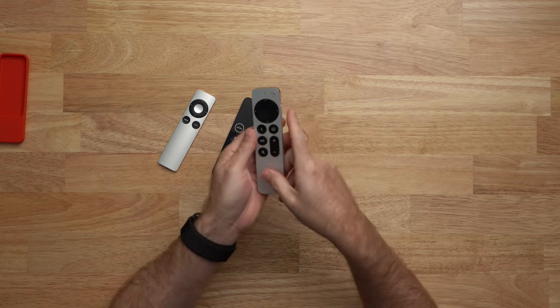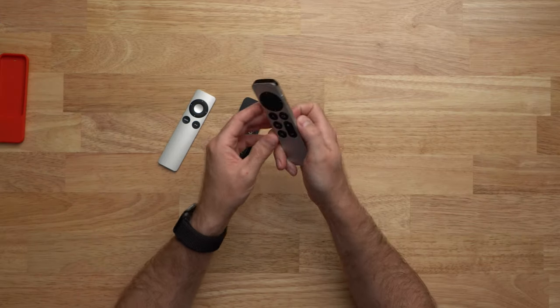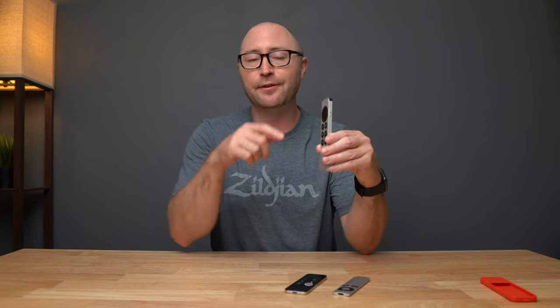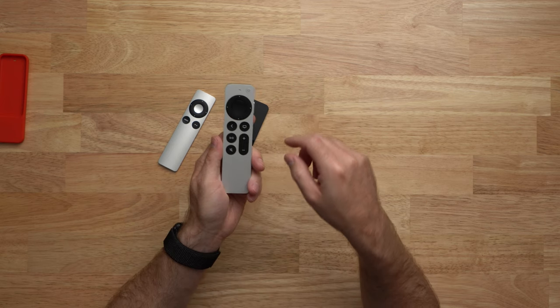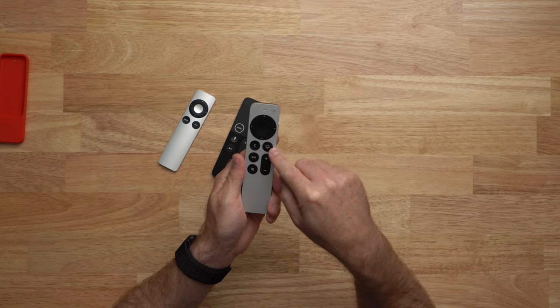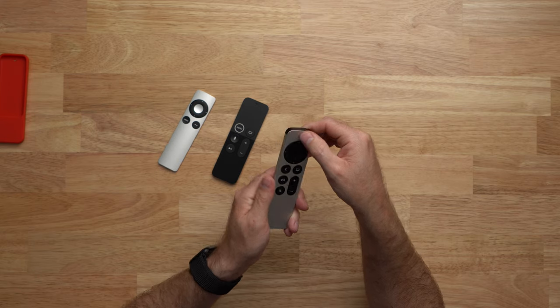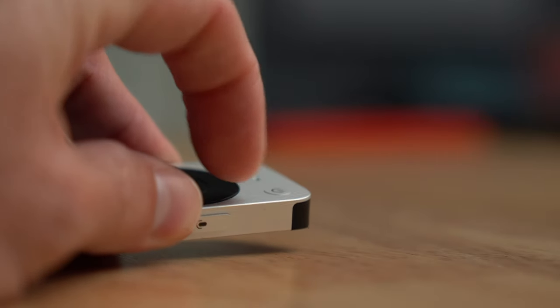The new second generation Siri remote solves most of those issues. You have a D-pad built into the top that is also touch sensitive, so you get the best of both worlds — you can swipe if you want, or be more precise and click up and down. The remote itself is thicker and heavier and has a rounded edge on the backside, which makes it really easy to hold. The menu button has been changed to a back button, there's now a mute button below, and the Siri button has been moved to the side. We also get a power on/off button, which is actually raised just a little bit so you can easily find it with your thumb as you swipe over the top of the remote.